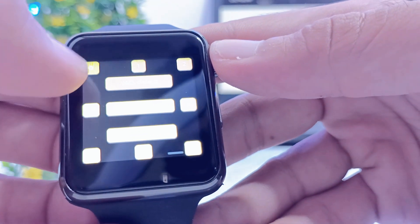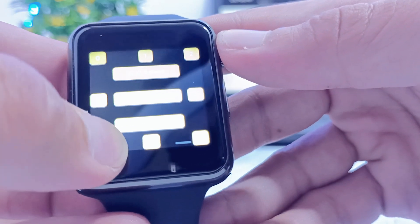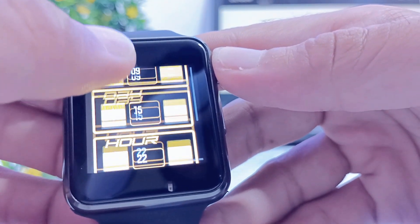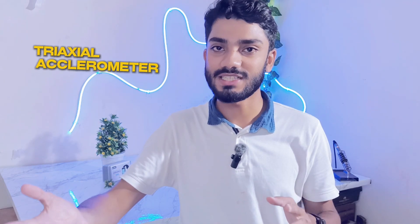Around the bezel there are buttons for haptic touch feedback — when I click on them, the haptic motor vibrates. For the swiping menu, I can also adjust the date and time manually. This was the first impression of the Lilligo T-Watch S3, with additional features like a tri-axis accelerometer and power management. What do you want me to build with this T-Watch S3? Drop your ideas in the comment section below — I would love to hear them and respond.